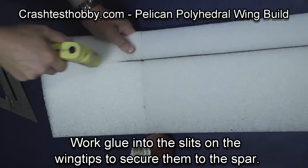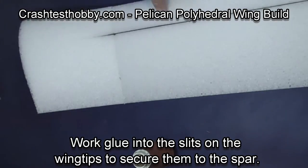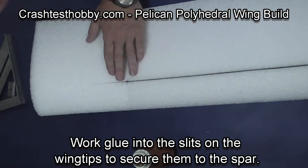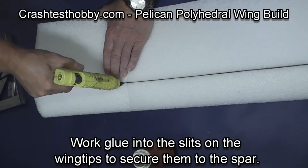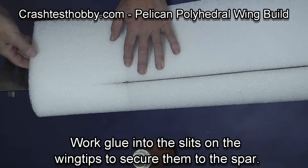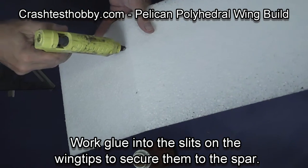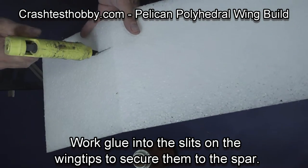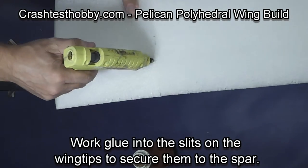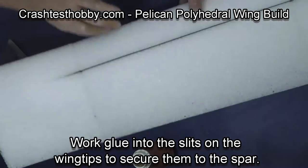We're now going to glue the spar into the wing tip panel. Going from both the top and the bottom, squeeze glue into the slit. Continue to check that the wing tip is three and a half inches up off the table. Do both wings, both top and bottom.